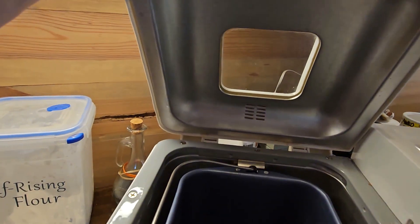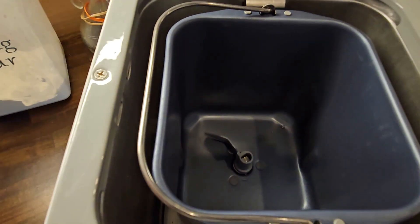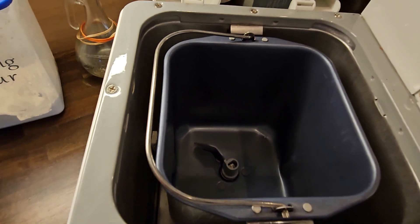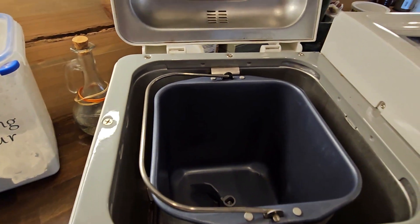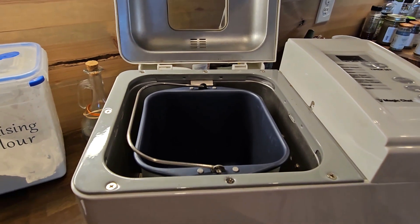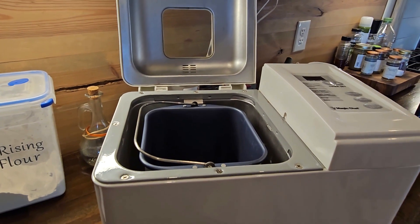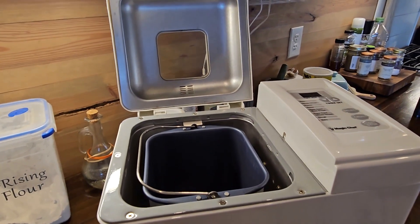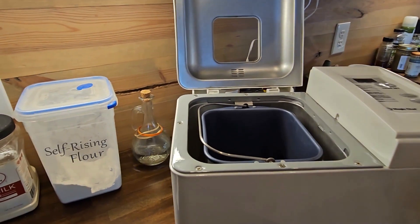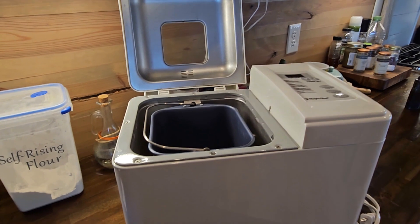I opened up the lid and inside the pan you can see it doesn't even appear to have been used. So I'm going to get it all cleaned up and sanitized before I use it. We're going to make a loaf of bread. I'm going to do two different things with this to make sure it works, because the seller said I had two days to use it and abuse it, and if it stops working I can take it back.